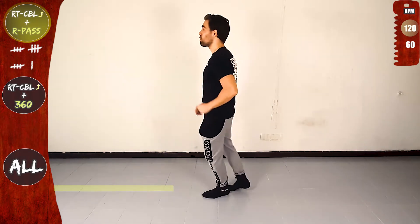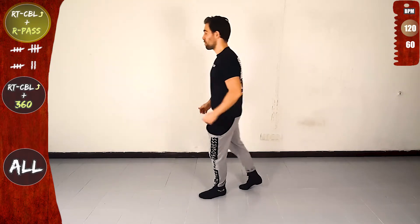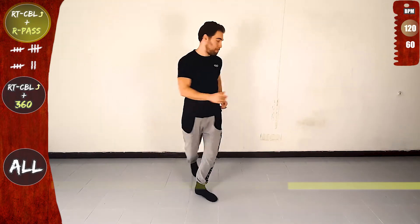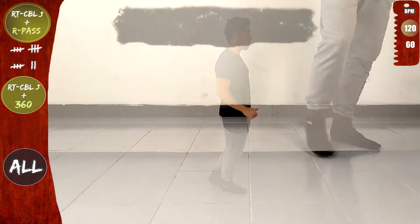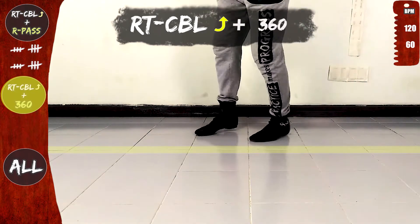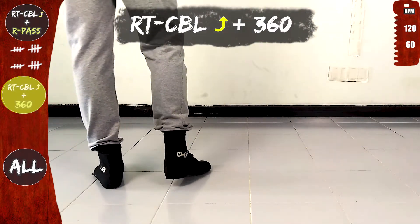And now we'll do the right turn CBL offline and then the 360. On the line, twist, on the line, twist, open and back on the line.